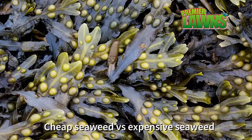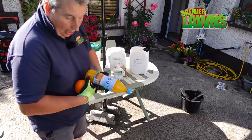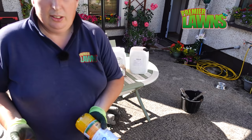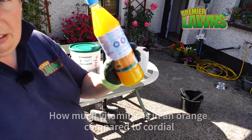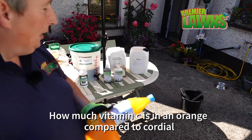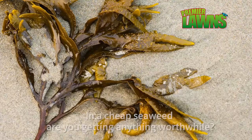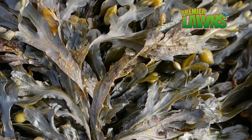A question came up on my community group — guys were talking about seaweed, and somebody was saying they bought seaweed for a couple of pounds out of a cheap shop. That got me thinking: it's like comparing oranges — how much vitamin C is in one versus the other? So if you're buying a cheap seaweed, have a think about how much of those good properties you're actually getting into the liquid. If you're going to buy seaweed, stick to some of the good stuff.